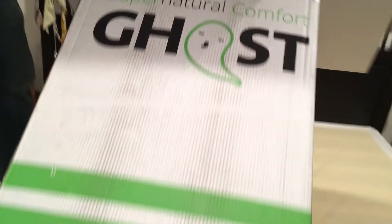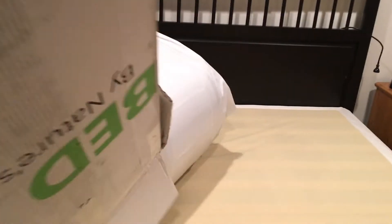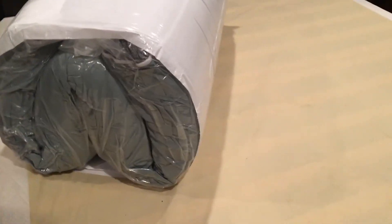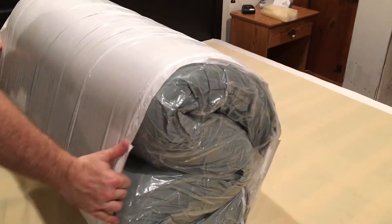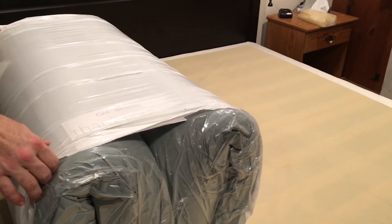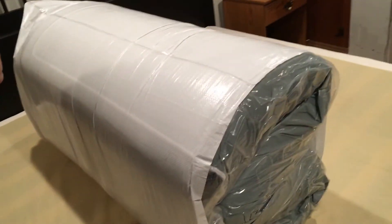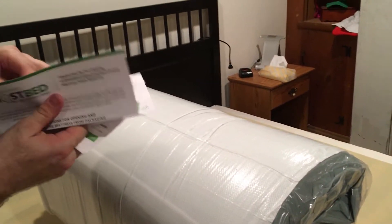It is really, really heavy — like Bob is strong and I had to help him shove this sucker up the steps. I'm pretty sure it was over 100 pounds. But check this out — this is like the food saver for mattresses. It is so compacted. It's incredible that this huge mattress fits into this box and this bag.